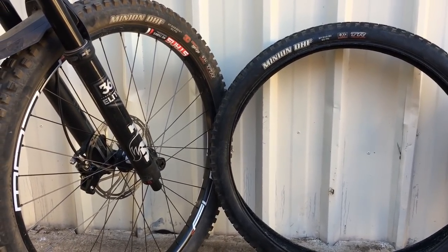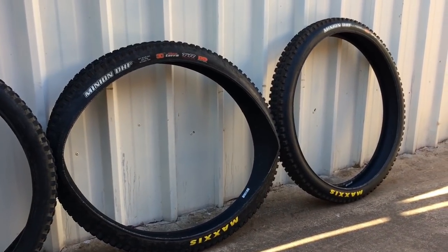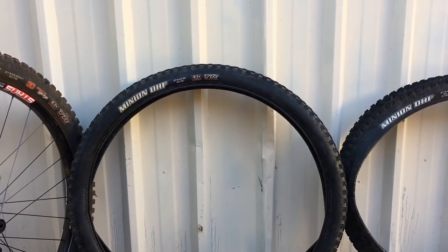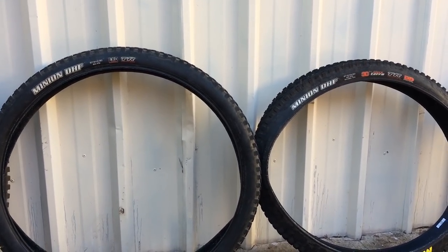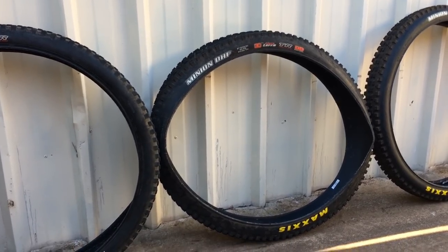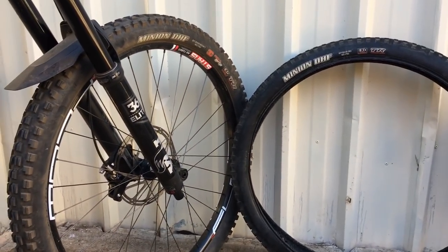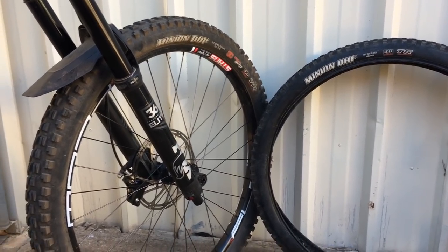You need that grip at the front, so save your pennies and get yourself a 3C for the front - 2.5 is ideal, 2.3 is fine as well. EXO is good enough protection; if you're charging hard go a double down casing, a little bit heavier. If you're riding full-on downhill or you've got a hardtail and you want a tire on the back that's not going to get blown out, go a DH casing dual compound - DHF or DHR2. Dual compound rolls a bit faster than 3C on the back. Happy riding and get some grip up the front for sure.